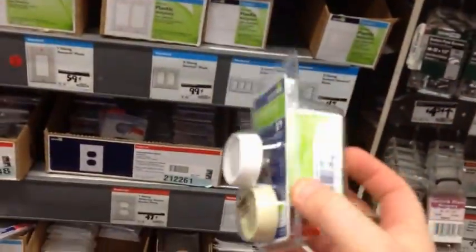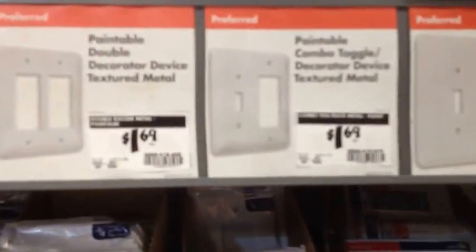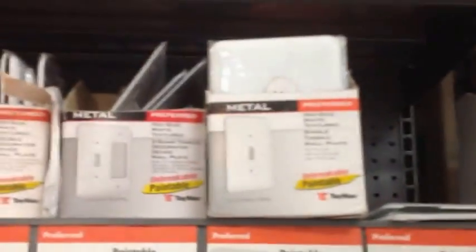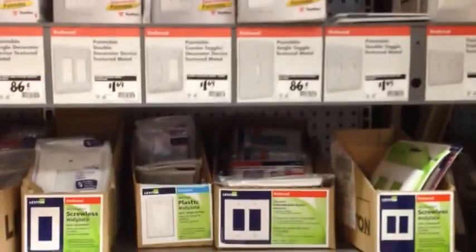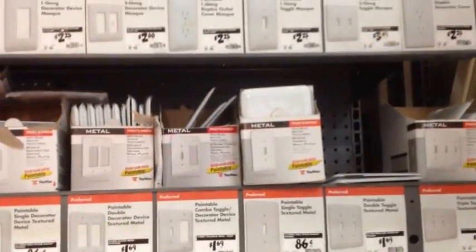One thing I noticed is this dimmer doesn't come with a faceplate, and I have a small child about two years old, so I want one of these faceplates to make it look nice. Not necessarily something you have to have, but in my case it's something I'm going to choose.